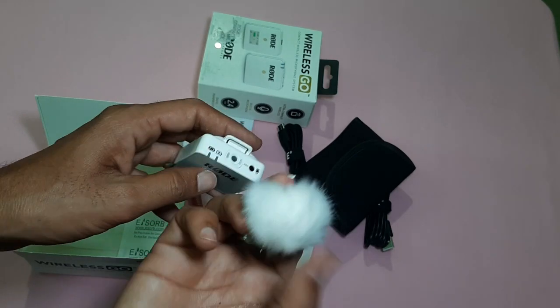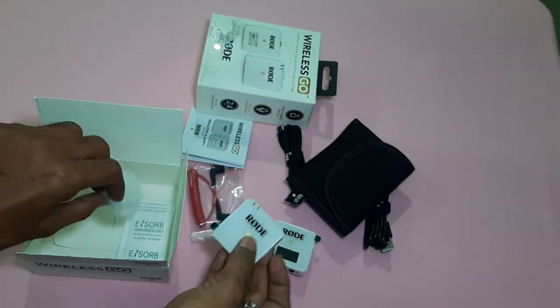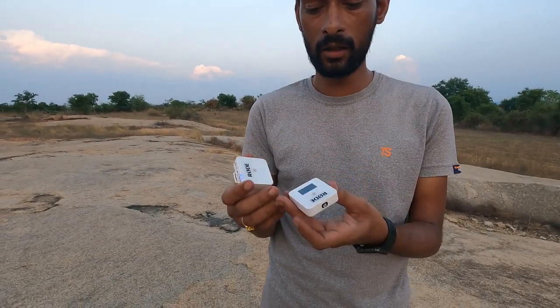I will connect the microphone and then connect with the transmitter and receiver. I have a pin for my GoPro and the RODE Wireless GO set up. I will connect everything with the background setup.